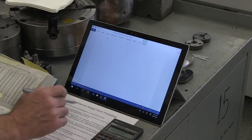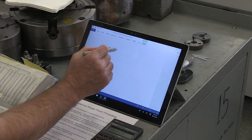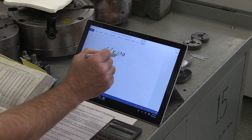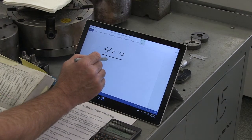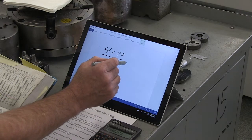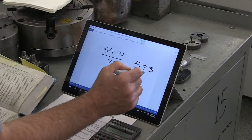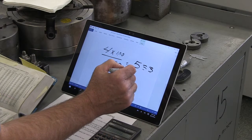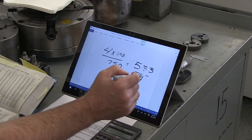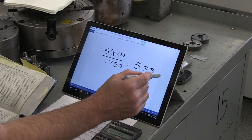Calculating our spindle speed, number two on our list: four times 100 because we're using steel today, divided by our diameter. The diameter of our workpiece is about three-quarters of an inch, or 750 thousandths. That gives us 533 RPM the way we would normally calculate that, but for threading we're going to divide that by four — quarter speed — and we get about 133 RPM.